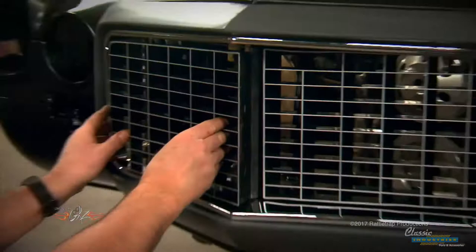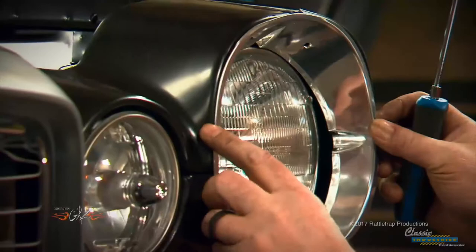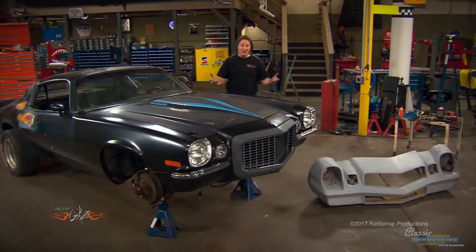Once the sheet metal is fitting right, the urethane bumper is next, followed by the chrome surround and finally the grille inserts. The lights are next — that's as simple as bolting in the new Rally Sport turn signals, then installing the new headlight brackets and buckets, followed by the bulbs and trim. The finishing touches are the bumpers and the marker lights.